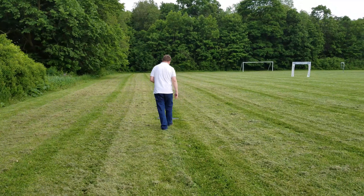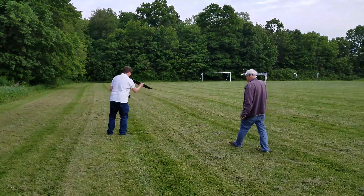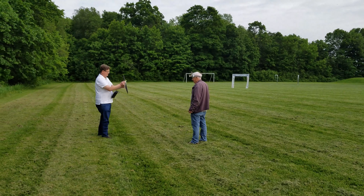We made a circuit. Made a loop. You brought it in for landing, right? Yeah, that was on purpose.